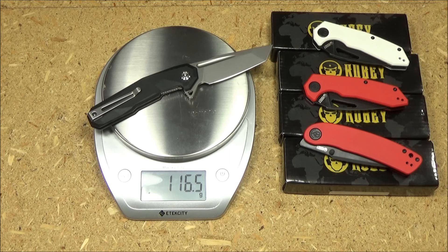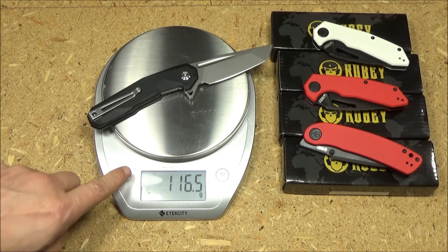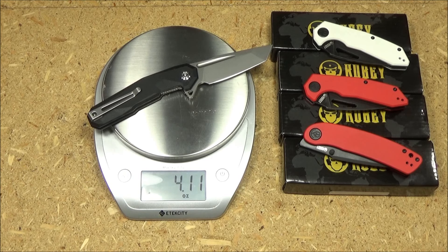Here is the weight: 116.5 grams, and in ounces that is 4.11 ounces.